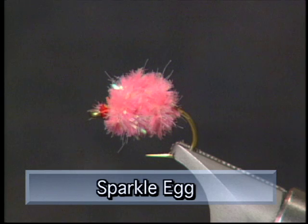Hi everyone and welcome to The Bench. Today I have a very simple and inexpensive pattern to tie for you. It's called the Sparkle Egg. Travis showed us this pattern today on the Adams and it seems to be working very well to catch these big rainbows.